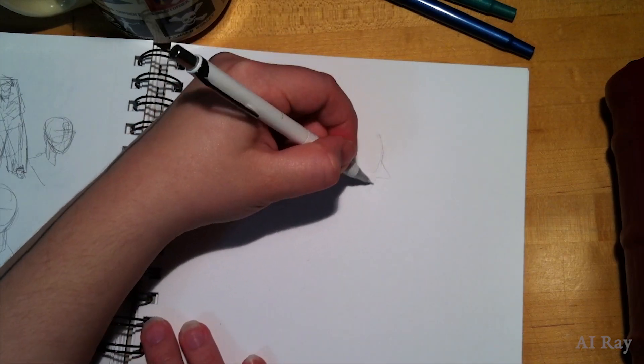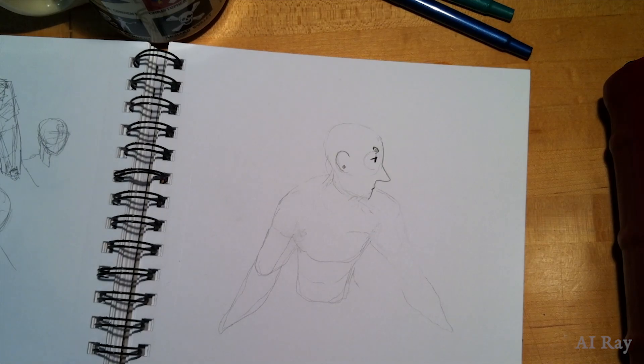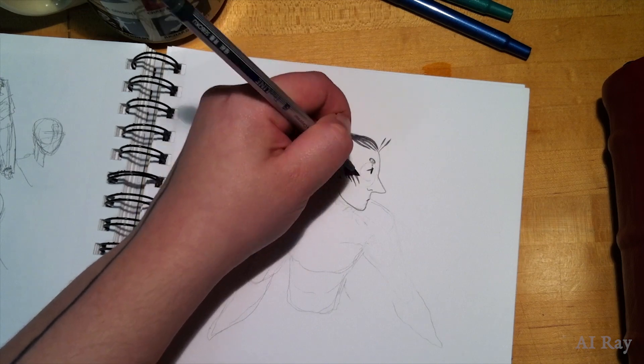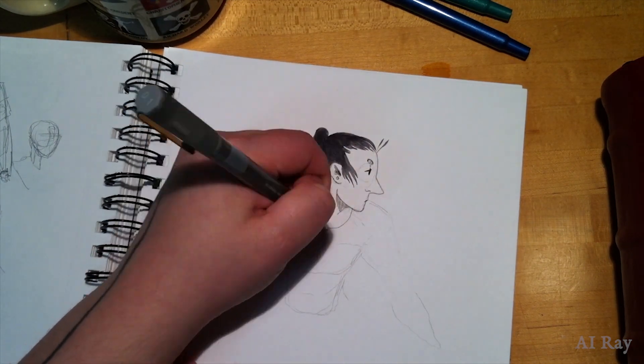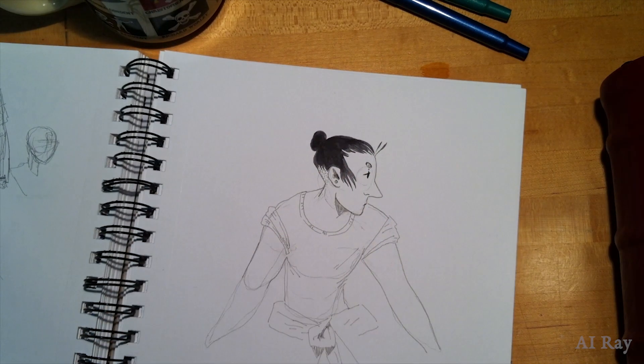I got to fool around with all of these different tools while making this video. Let's start out by talking about the Pentel Orens 0.2 millimeter mechanical pencil. This was a very precise mechanical pencil. It wrote smooth and while I was working with it, the lead didn't break, which was pretty helpful.